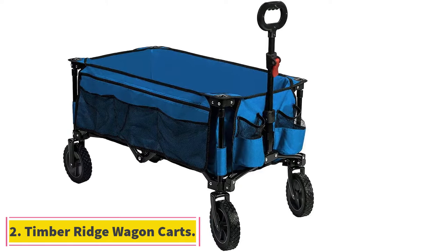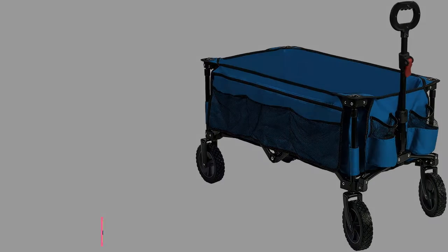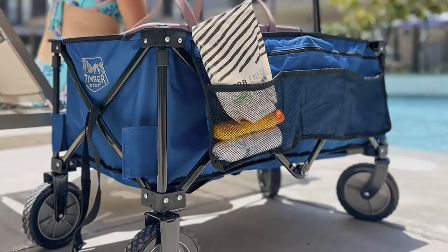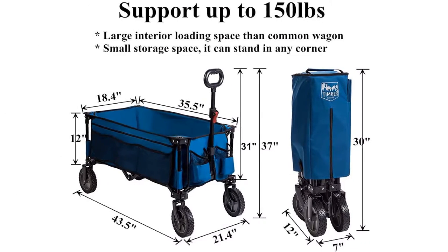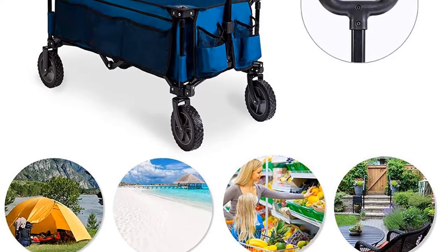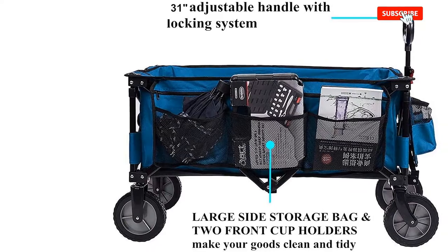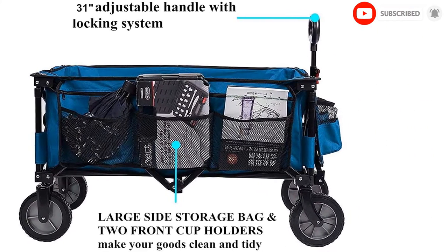At number 2, Timber Ridge Wagon Carts. The Timber Ridge Wagon is a garden cart built to accomplish light duty tasks such as collecting leaves, carrying shopping, camping, and family outings, through its 150-pound load capacity. The cart's front wheels rotate 360 degrees to simplify pulling and turning movements, allowing you to navigate the cart in any direction effortlessly. For ease of storage, the cart has a collapsible design similar to that of the Mac Sports WTC 111.